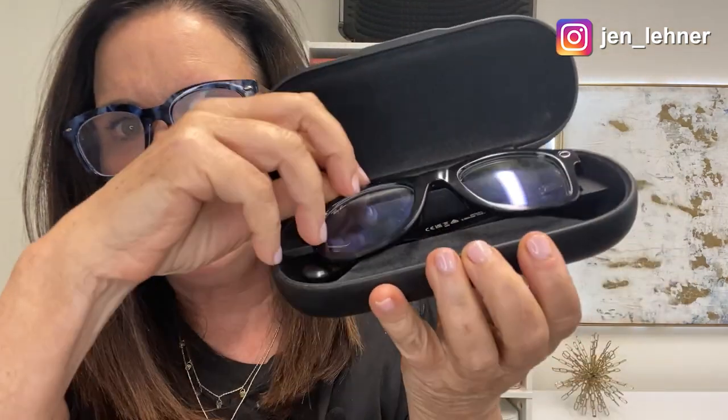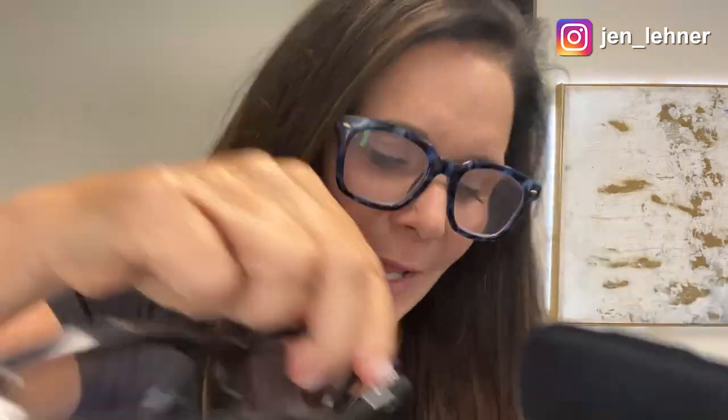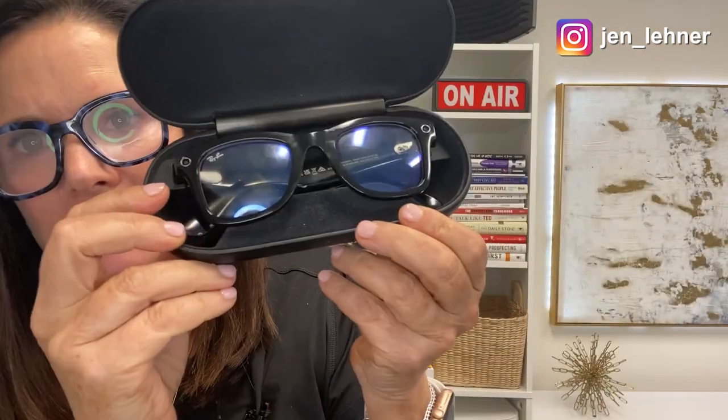So let's take a look at these bad boys. First of all, you'll notice that they come in this really nice case — it feels like leather, I don't think it is, but it feels like it is. Here are the glasses, and you'll notice the little green charging light that shows they're charged. On the back side is the charging port — you plug it in, put your glasses inside, there's a little connection point, and they charge that way.